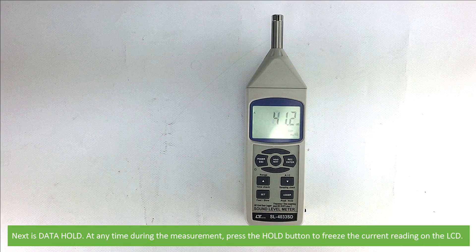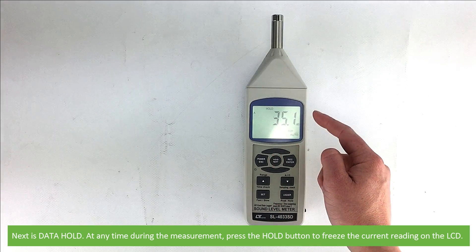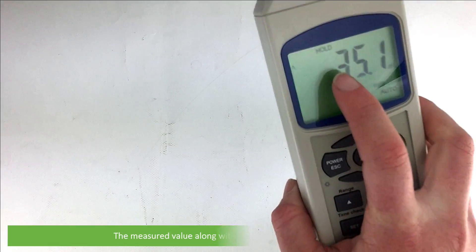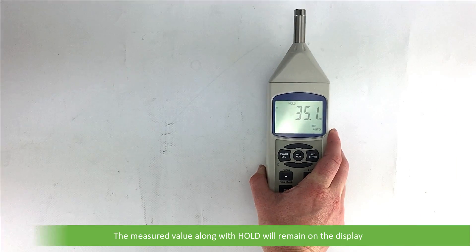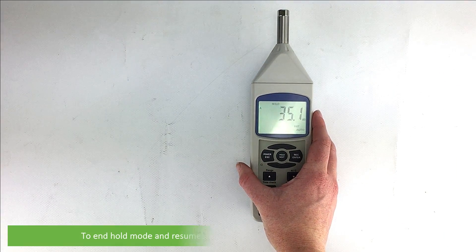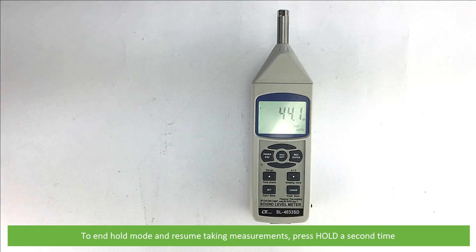Next is data hold. At any time during a measurement, press the hold button to freeze the current reading on the LCD. The measured value along with 'hold' will remain on the display. To end hold mode and resume taking measurements, press hold a second time.